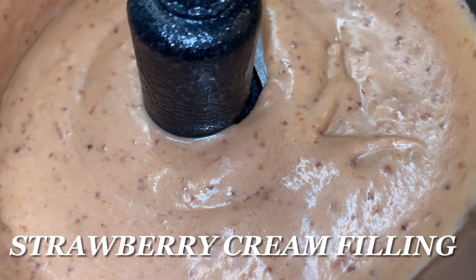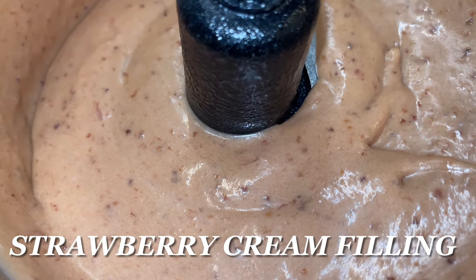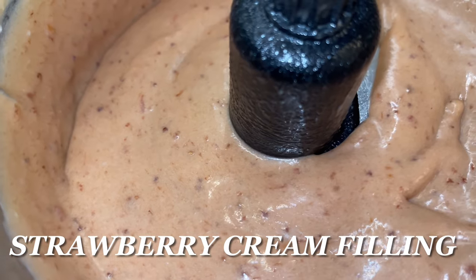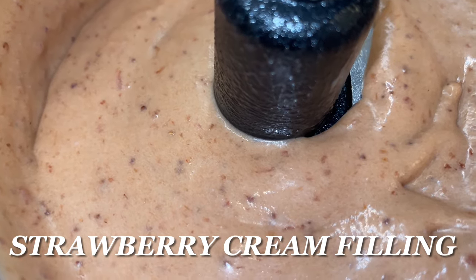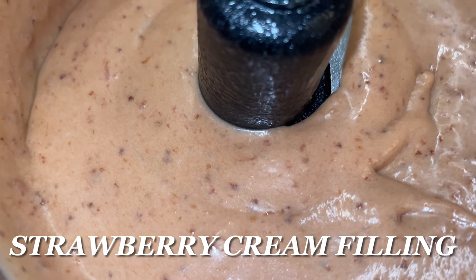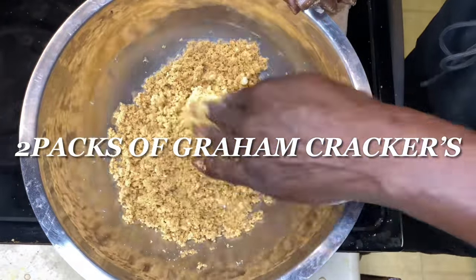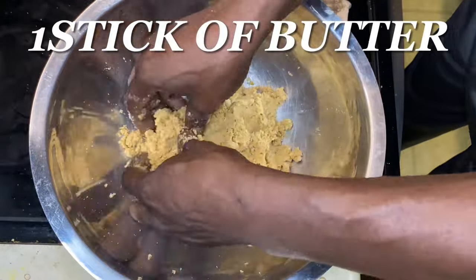We got two blocks of cream cheese that were at room temperature. I couldn't find my mixer, so I had to use my Ninja blender. I took the strawberry jam and that strawberry sauce I made and blended this strawberry cream filling together in my blender. Use whatever you've got at home — whatever equipment you have, utilize it.